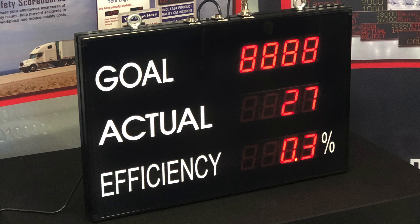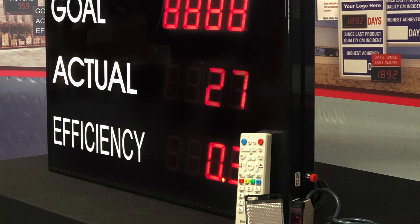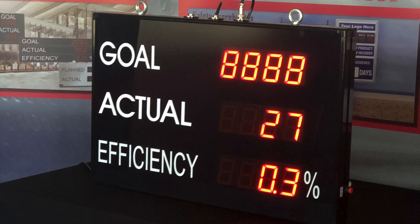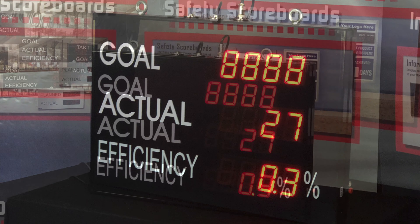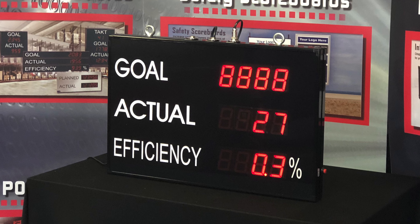The scoreboard is plug and run. It includes an IR remote to program the goal and a photo-eye for the actual to increment by one. The third line will calculate the efficiency based on the top two lines. The lettering is in white vinyl and can be customized. A four-foot line cord and two mounting brackets are provided.